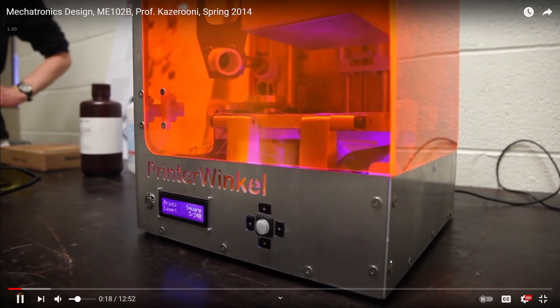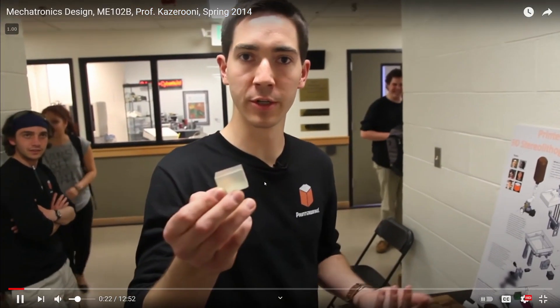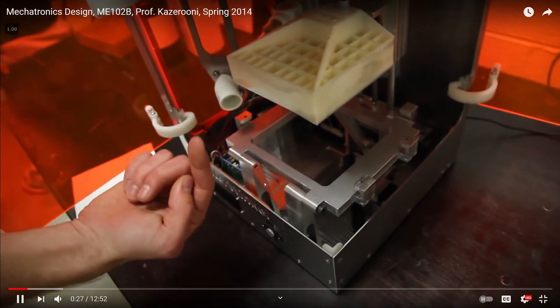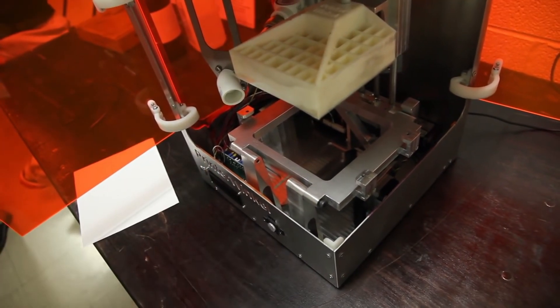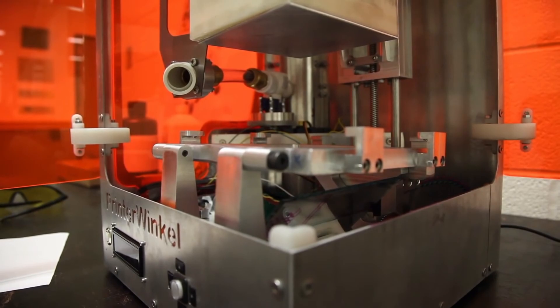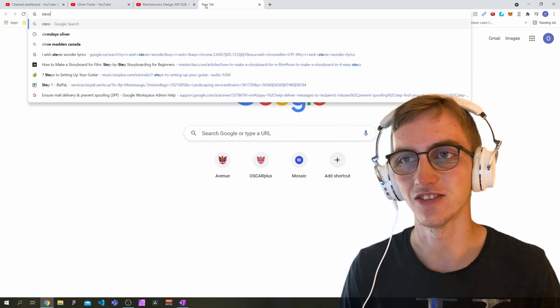So this is a stereolithographic 3D printer and we're able to build physical models of digital models that we've created. There's UV curable resin that we trace a laser over the cross section of the part and it turns that liquid into a solid. That's pretty damn cool. Let's look up what a stereolithographic 3D printer is because I've never heard of that.